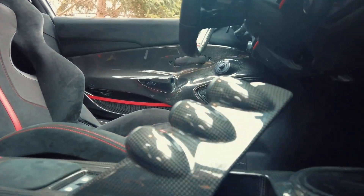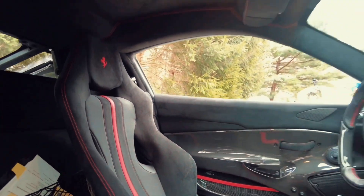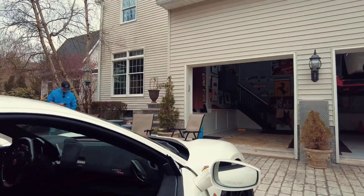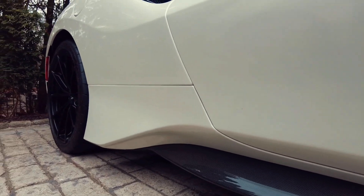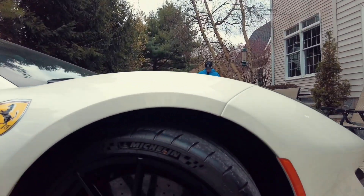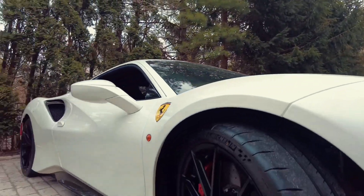Full carbon center console. Alcantara everywhere. Side skirts also in carbon. Carbon ceramic brakes with the Rosso Corsa calipers on it.